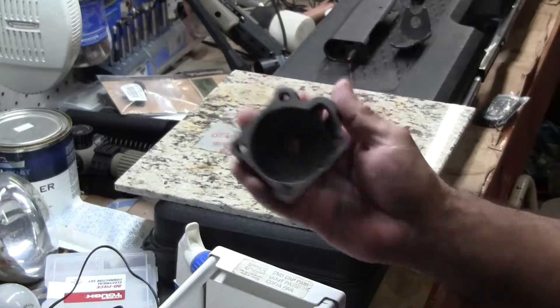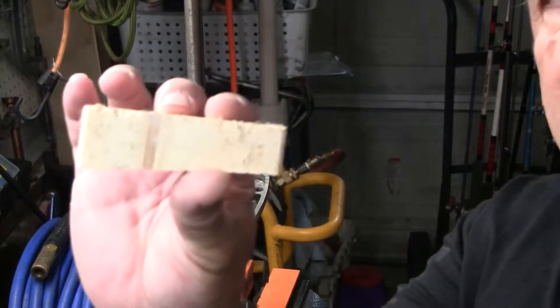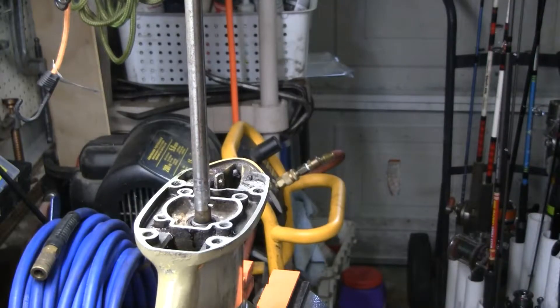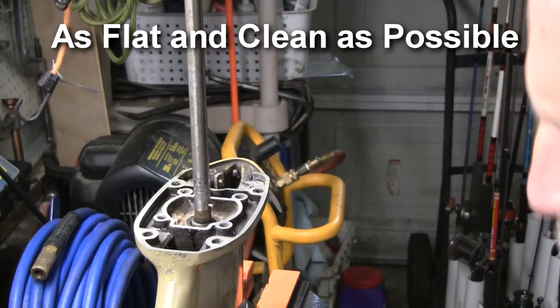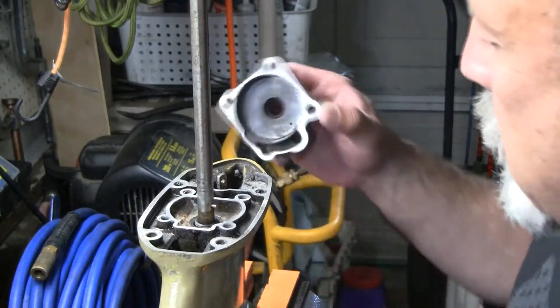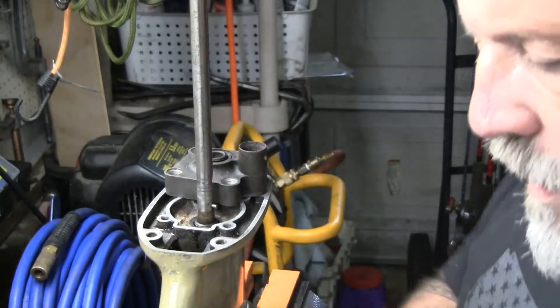Alright, so next I'm going to take a piece of wood with the same piece of sandpaper and I'm going to go around the base and basically do the same thing — get it cleaned up and as flat as possible. And that's the whole purpose of this, is to get it as flat as possible. We've got the base and the pump housing cleaned up.